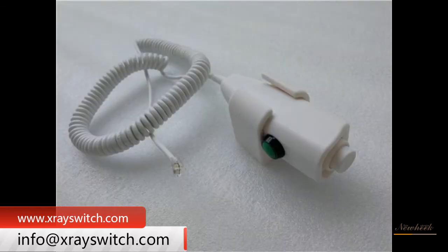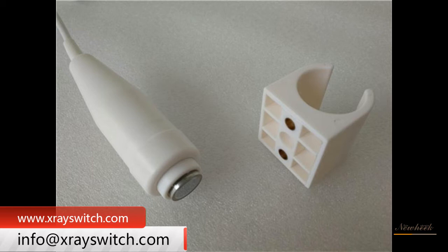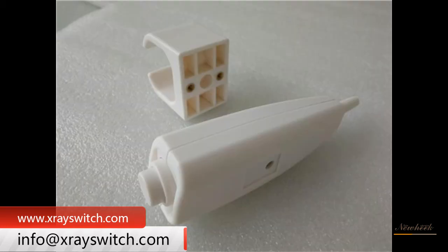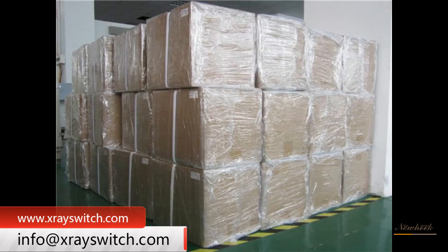New Heek X-ray hand switch is divided into several models and types, including wired and wireless X-ray hand switch. The cable X-ray hand switch is divided into 6 models: L01, L02, L03, L04, L05, and L06. New Heek X-ray hand switch can meet your different purchasing needs.